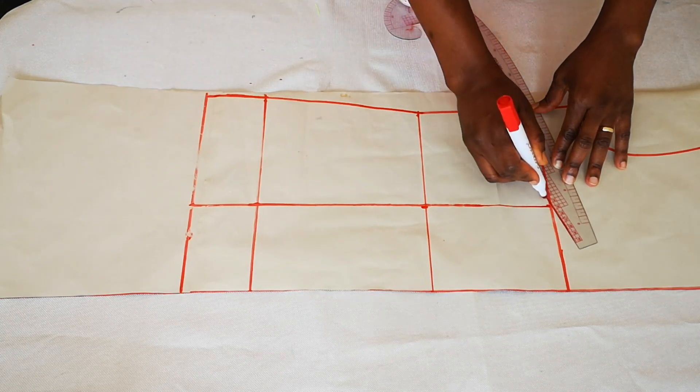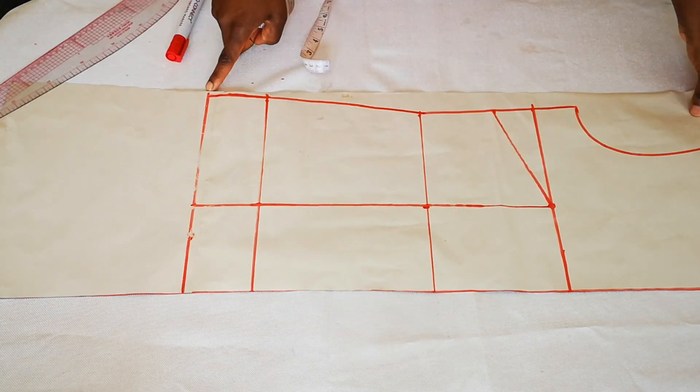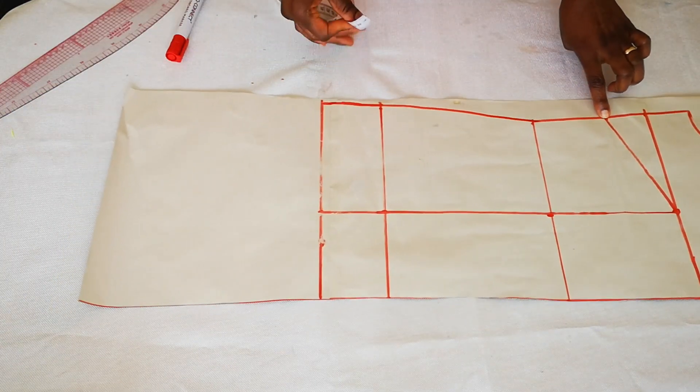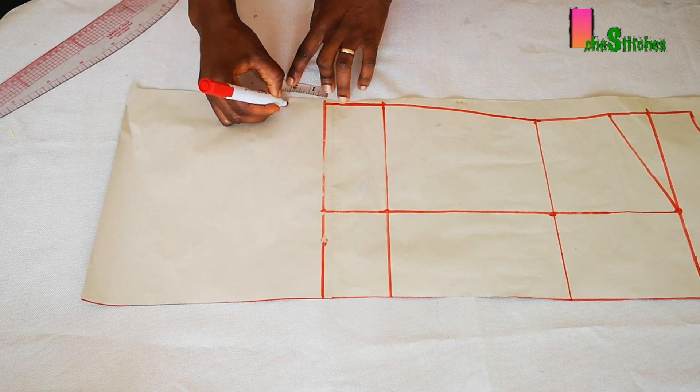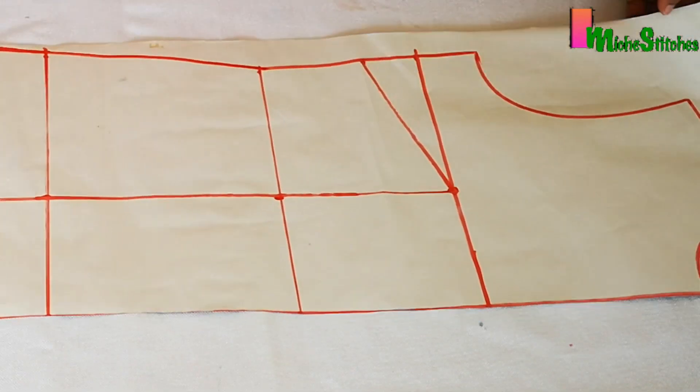Connect that to the apex, then replace the two inches from the side at the bottom of the pattern. Now go ahead and cut the front pattern.